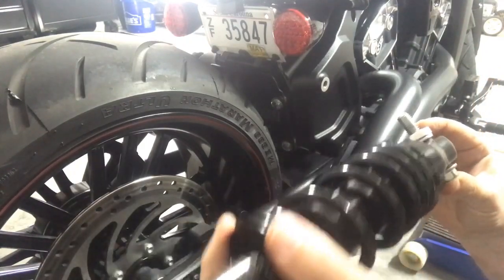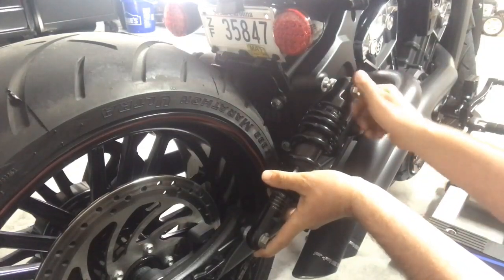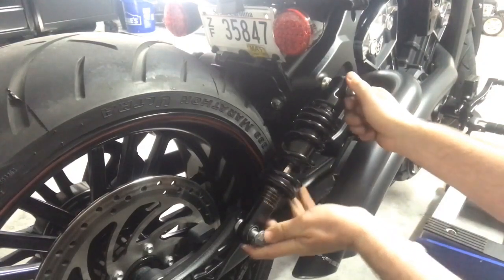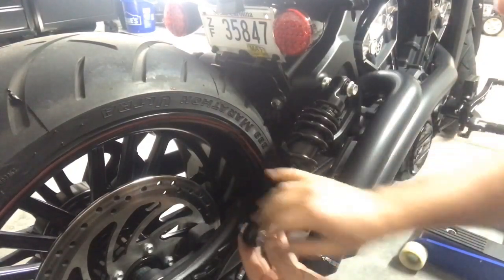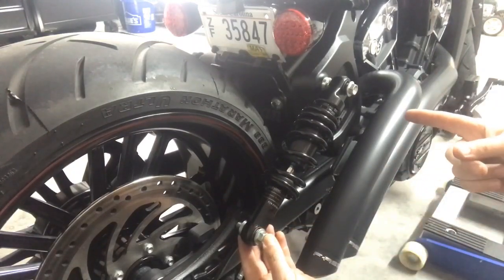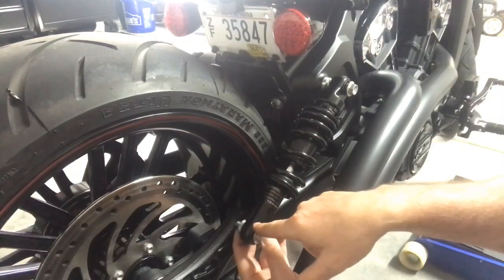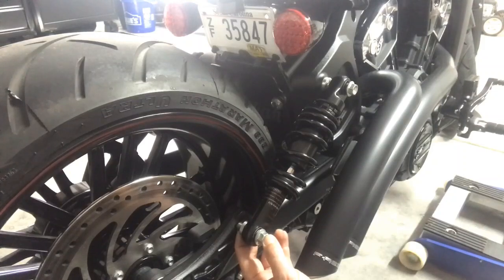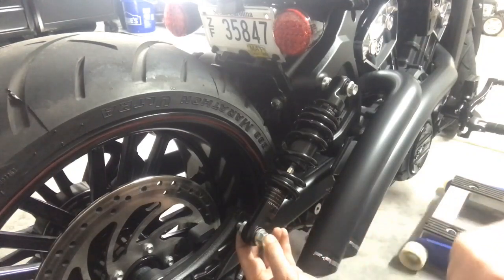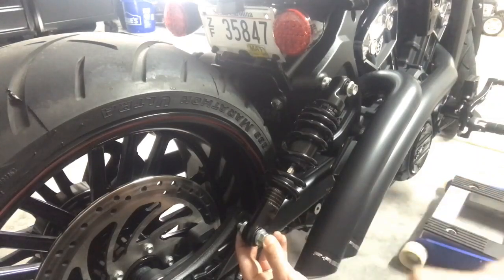There's the top, there's the bottom, and we're going to go ahead and start the top. You don't have to tighten it all the way, just get it started — get about eight or nine turns on there. Now the bottom is not going to line up down here, it's going to be way off. That's because you're going to have to jack the bike up, and once the jack raises the bike you'll be able to screw that in. Always start the top first. You're going to be about a half inch off down here, so don't try and force it — keep adjusting the height of the bike with the jack to make sure it lines up.